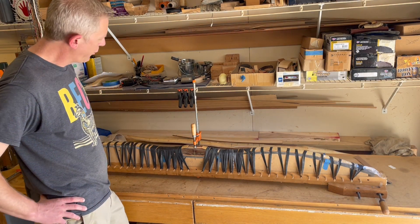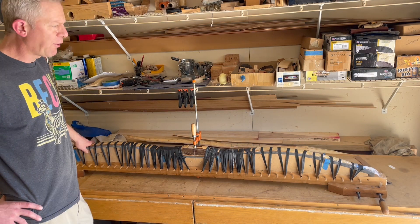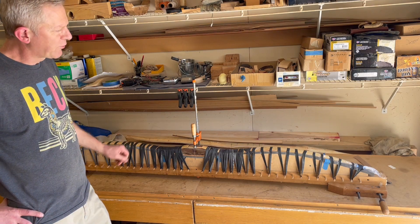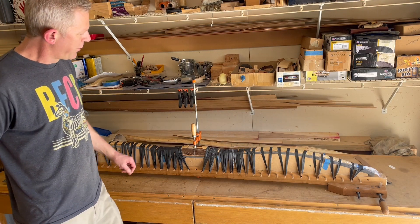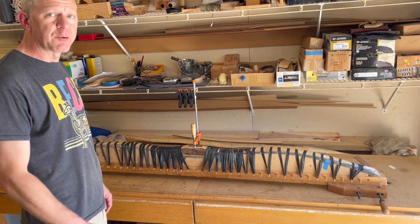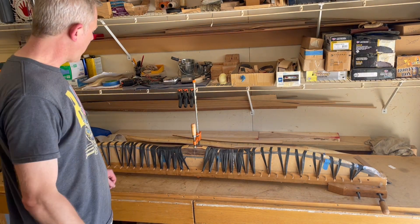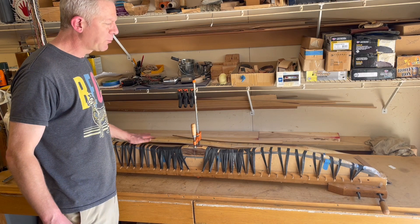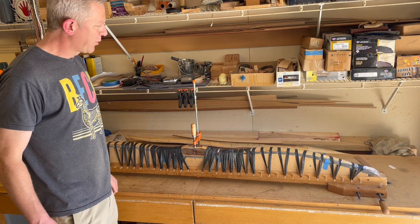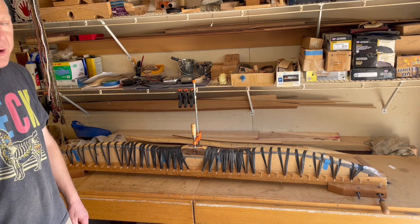Here we are glued up. I'm going to let it sit for 24 hours, then come back and unstrap it to get a look at the initial bends, weight, and everything else in the next episode. Be sure to like and subscribe to the channel so you can get updates when that video comes out and we can unwrap this together.